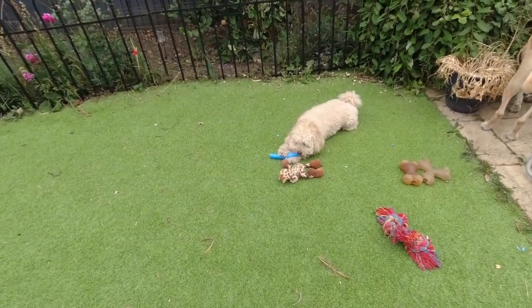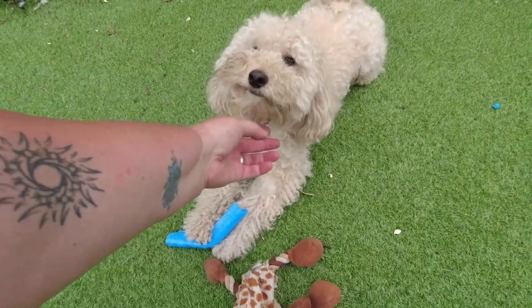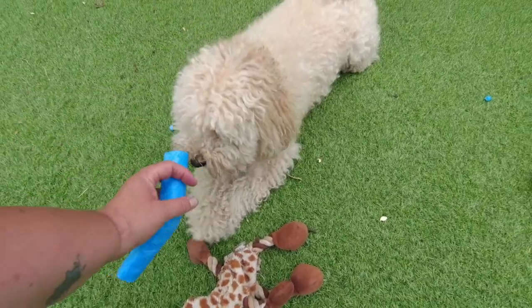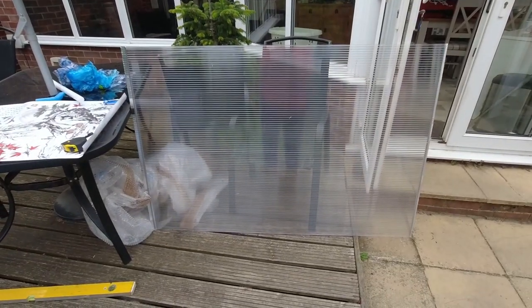I received the polycarbonate sheet — I found the company online and will put the link in the description. Basically the polycarbonate sheet was about 30 pounds cheaper compared to eBay, B&Q, or Wickes. And I've just seen Dylan who's taken a piece of foam and is now chewing it. You are naughty — look at the state of you! That's not for you, you dirty little thing. Anyway, so I have received here my polycarbonate sheet.